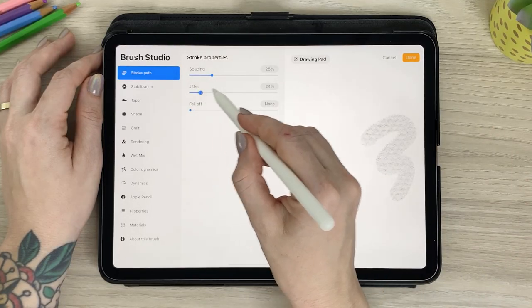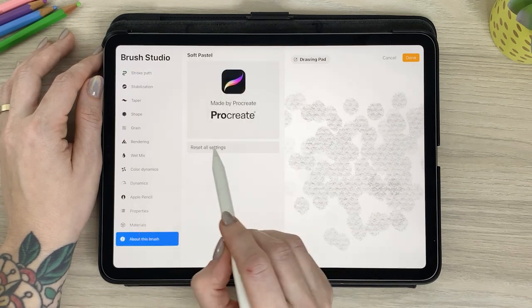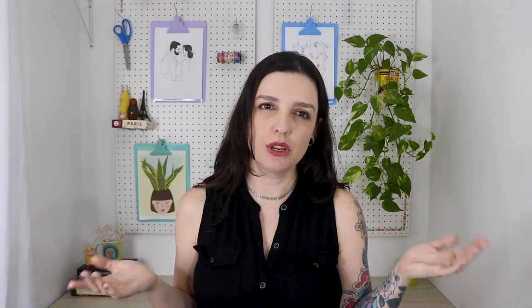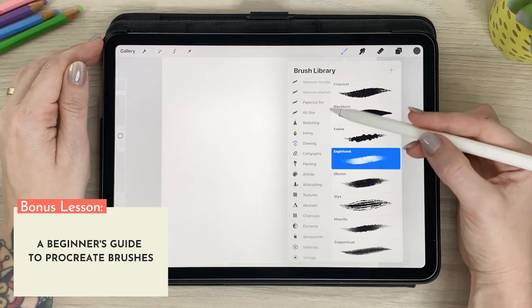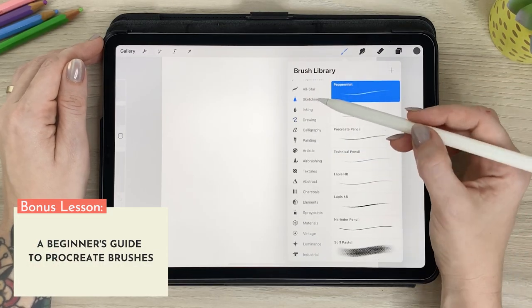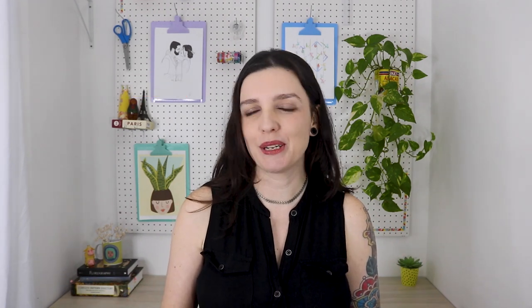Knowing your way around Procreate is recommended, but all levels are welcome. While having some Procreate knowledge can be helpful, the Brush Studio is kind of its own thing, so even more experienced students who haven't really explored the Brush Studio in depth can still benefit from these lessons. And since this is something I wish I knew when I got started, beginners are very welcome too. I've even included a lesson especially for my beginner students with a quick overview of the brush tools. I've tried my best to keep my explanations as straightforward as possible, but if you have any questions, feel free to ask me in the class discussion and I'll get right back to you.